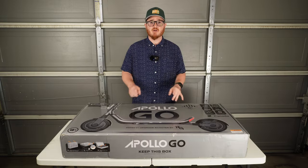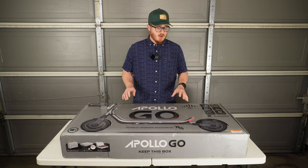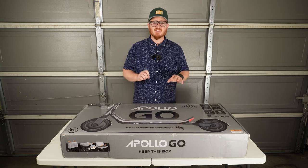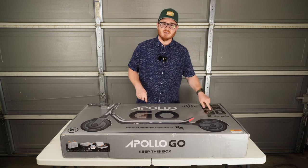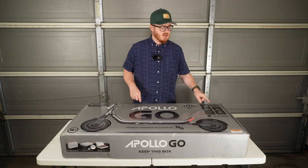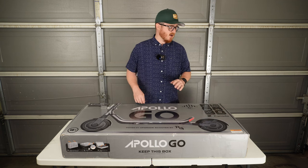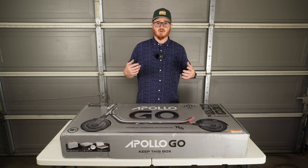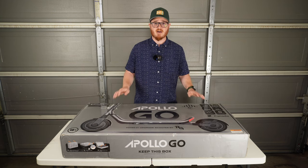We'll get it assembled, go over all the details, charge it up, and take it out on our first ride. Before I get this scooter out of the box, I want to let you know this video is not sponsored — I actually bought this scooter with my own money. One thing I want to mention is that this scooter supports riders up to 265 pounds. There appears to be a misprint on the box saying 330 pounds, and the sticker says 100 kilograms which is 220 pounds, but the official figure from Apollo is 265 pounds.